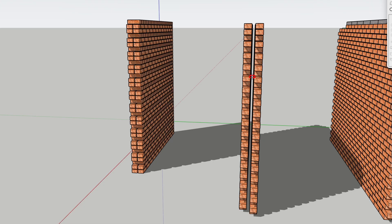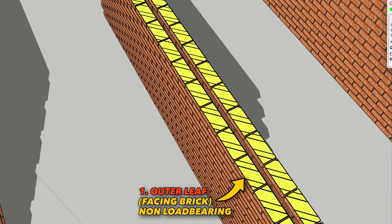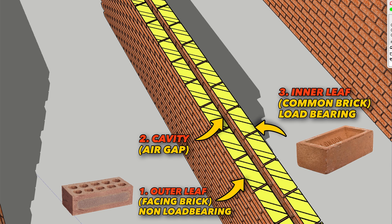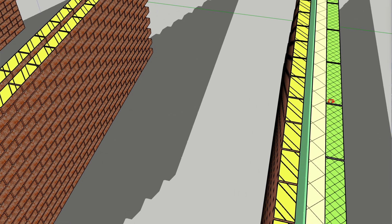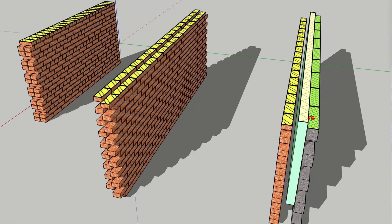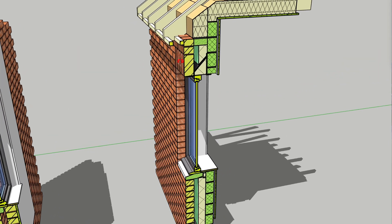A brick cavity wall consists of an outer leaf, usually a non-load-bearing facing brick, then an air layer called a cavity, and then an internal, primarily load-bearing layer. Previously it would be common brick and more recently block work, which hopefully incorporates a layer of cavity insulation as well.